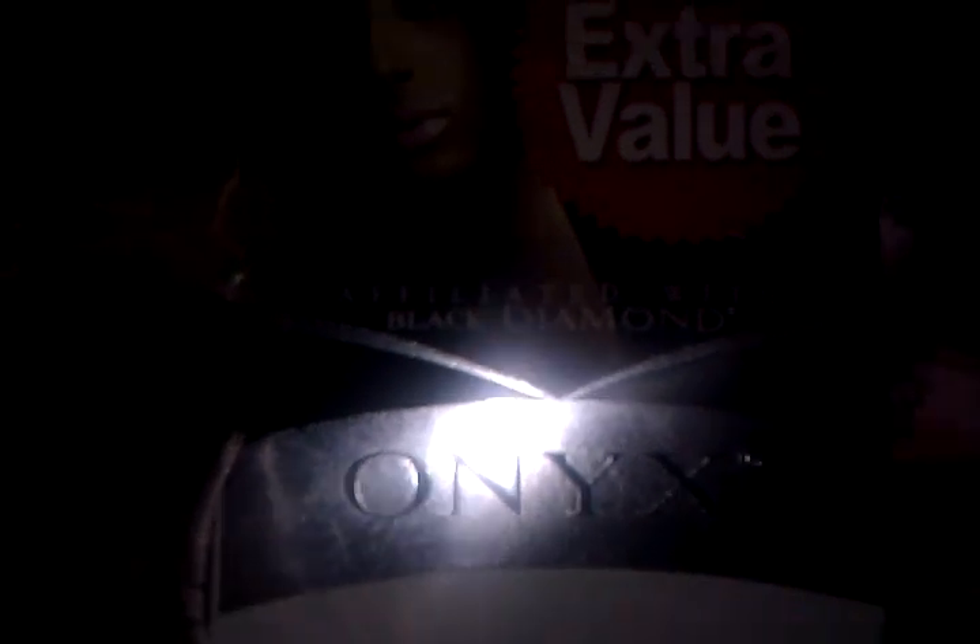I used this hair once and I liked it, and you could wash this hair and it'd be back to normal. So that is my hair review on this Onyx Black Diamond hair, and my mother loves it. I love it, and that is all. Thank you.